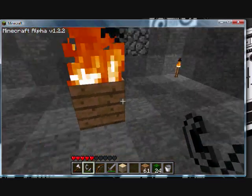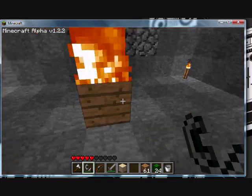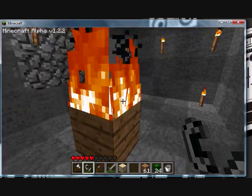All you have to do is place a wooden plate in a clearing of stone, and take your flint and tinder to light it on top.